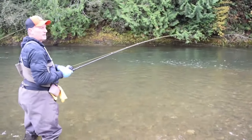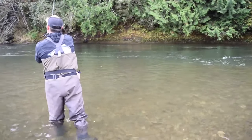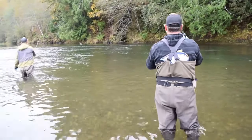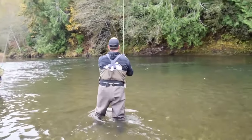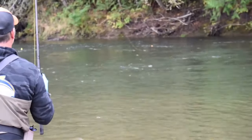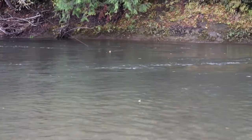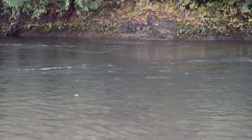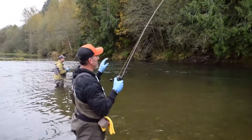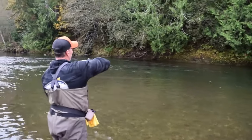That's about as far as we need to go, so we'll throw it back up to the top end and do it again. Bobber down! It took two drifts through there, but you can see that float start to bounce a little — it's right along that ledge — and sure enough it drained. Another fish on!